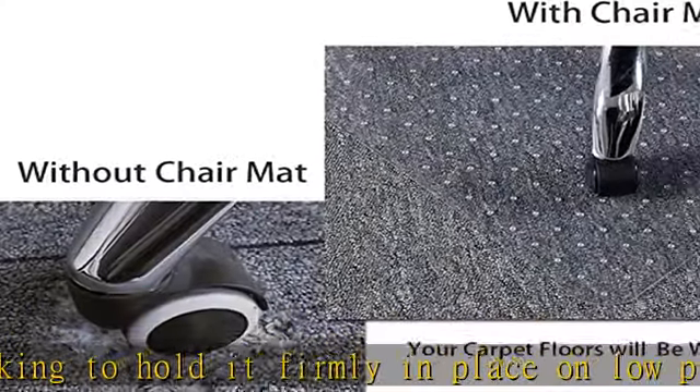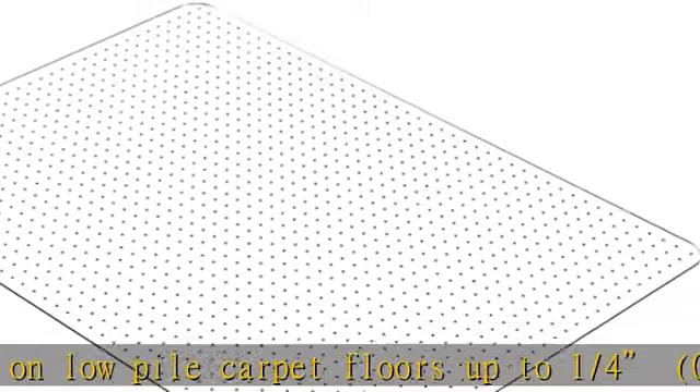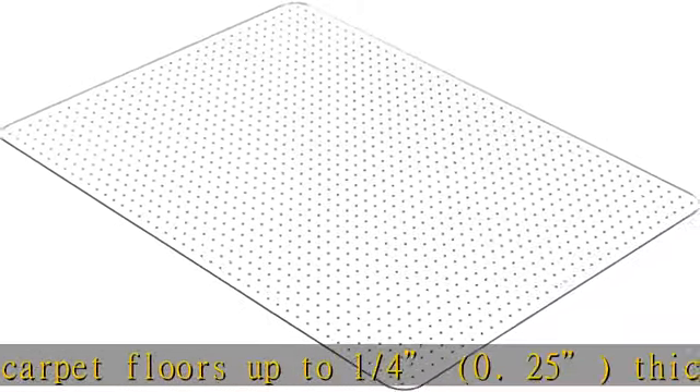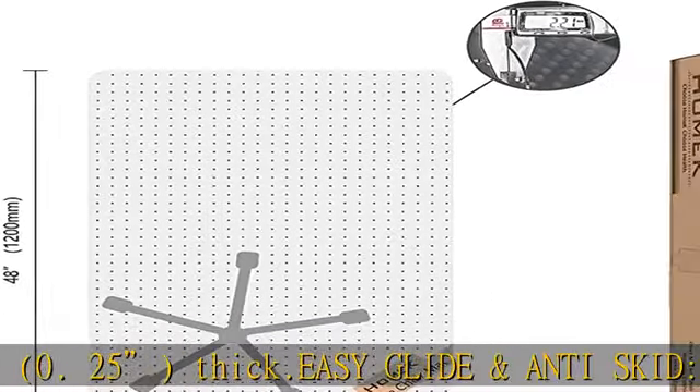Long lasting durability. Sturdy with 1/10 inch thickness, more thicker to prevent cracking or shattering. The floor chair mat is made of top grade PVC material which is durable and reliable for long term use. The PVC chair mat will not scratch, sink, or leave indentations under standard use.